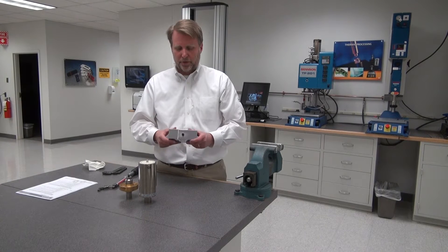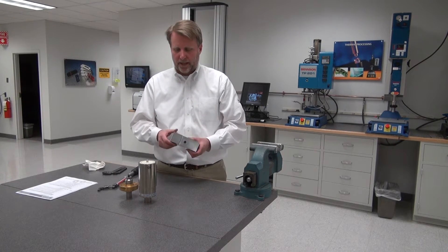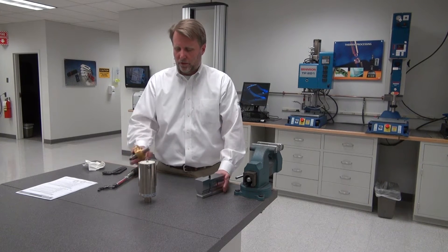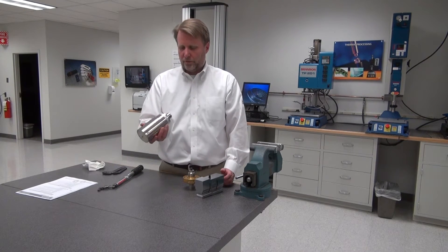This is Bob with Branson. I'm going to demonstrate how to assemble an ultrasonic stack. This is a 30 kilohertz stack. I have a 30 kilohertz horn, 30 kilohertz booster, and a 30 kilohertz converter.